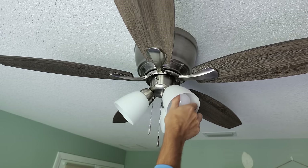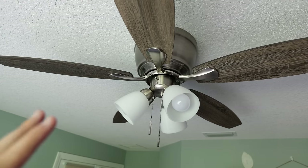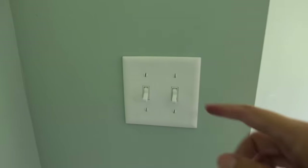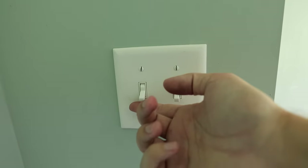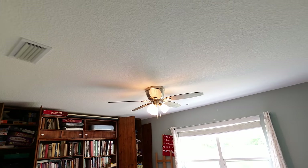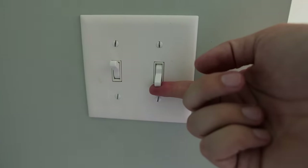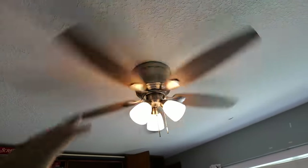The fan is now installed. If you turned off the circuit breaker, you can turn it back on. To test: the left switch should operate the lights — flip it on and the lights come on but the fan is not spinning. The right switch should operate the fan — flip that on and the fan is now spinning. Everything was installed and wired up properly.